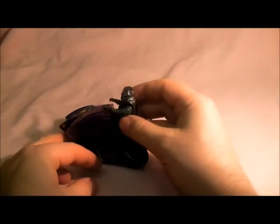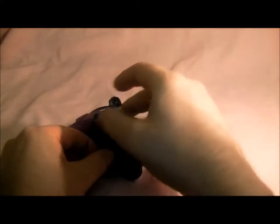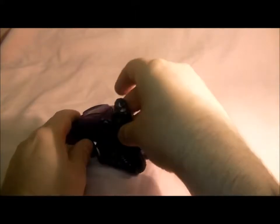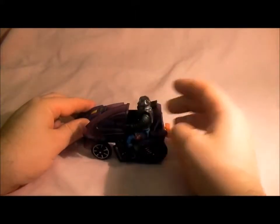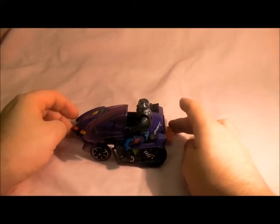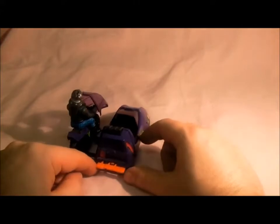It does a lot of paint wear if you keep taking him on and off his bike, so I won't do it very often. I'll put him on — there he is. To activate the attack mode there are two buttons here.